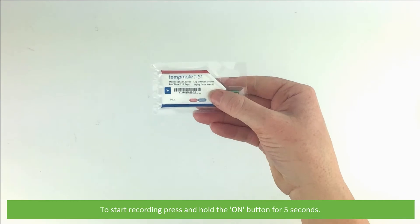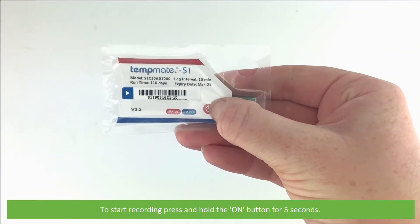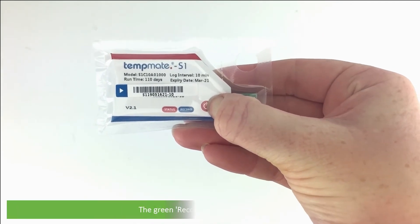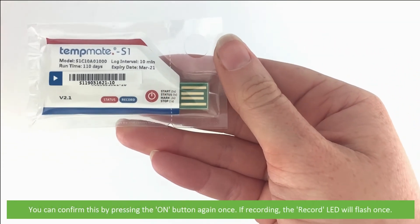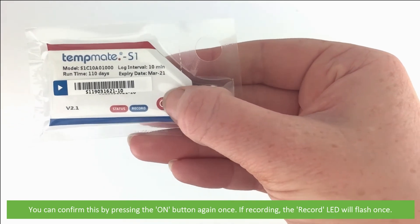To start recording, press and hold the on button for five seconds. The green record LED will then flash ten times. You can confirm that recording has started by pressing the on button again once - if recording, the record LED will flash once.